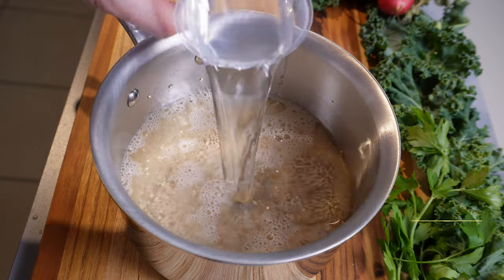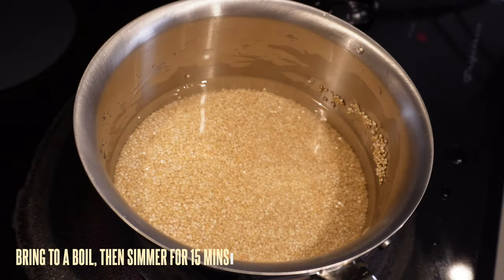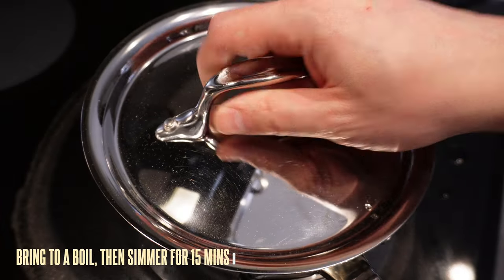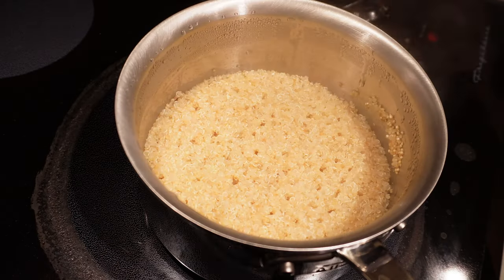I've found this general rule of thumb works best for most cooking methods. Bring the pot to a boil, then once it reaches boiling, lower the temperature to a simmer. Cover with a lid and let it simmer for about 15 minutes.